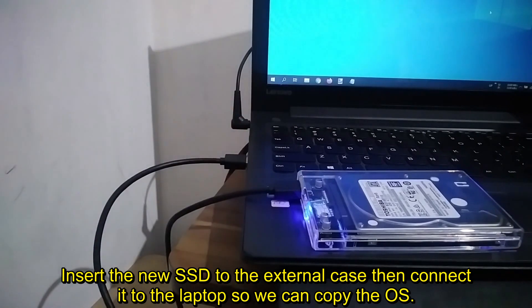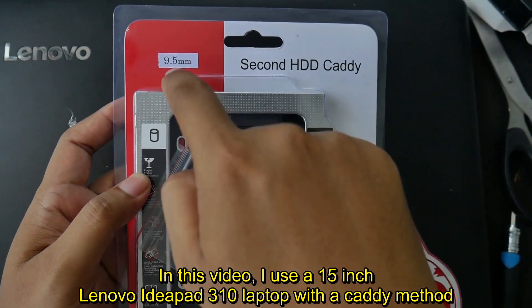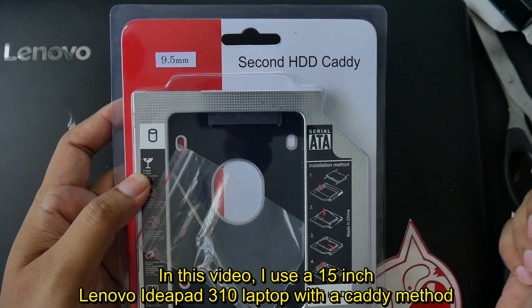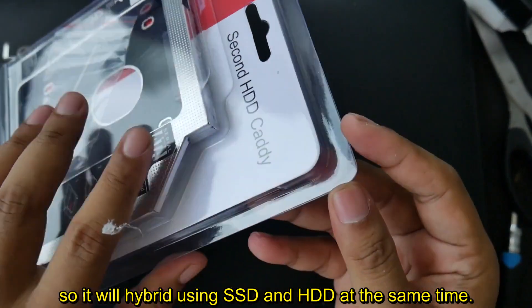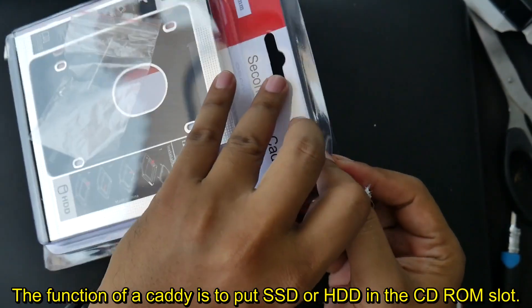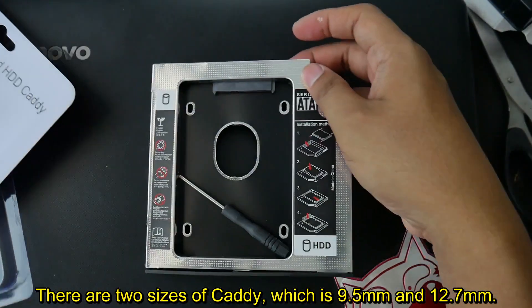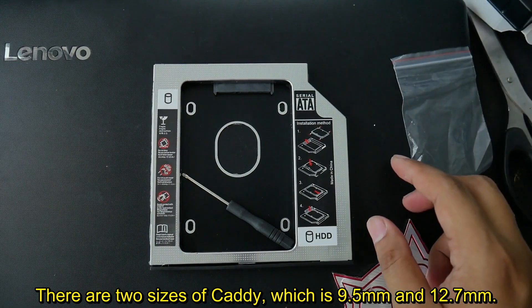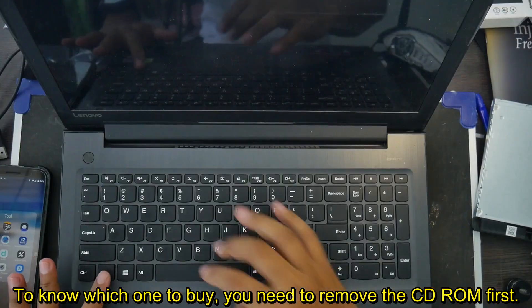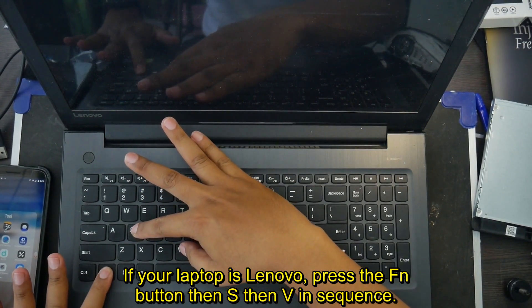In this video, I use a 15 inch Lenovo IdeaPad 310 laptop with the KD method, so it will run hybrid using SSD and HDD at the same time. The function of KD is to put an SSD or HDD in the CD-ROM slot. There are 2 sizes of KD: 9.5mm and 12.7mm. To know which one to buy, you need to remove the CD-ROM first. If your laptop is Lenovo, press the Fn button, then S, then V in sequence.